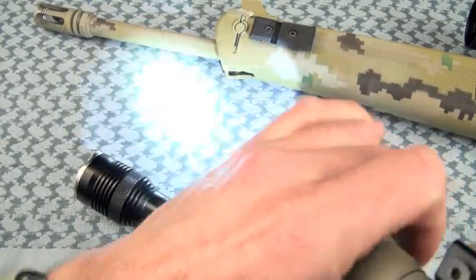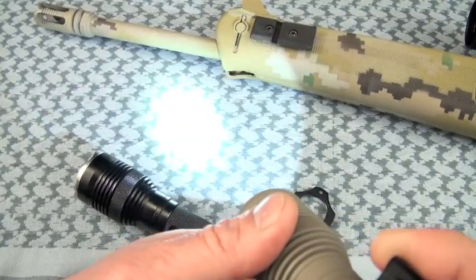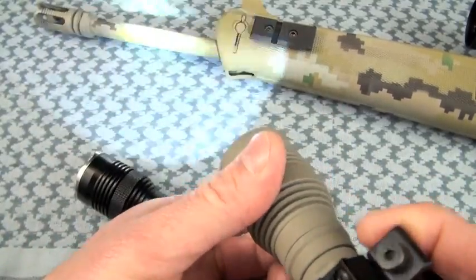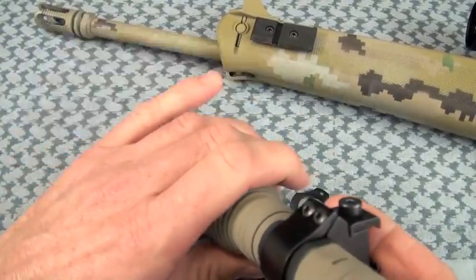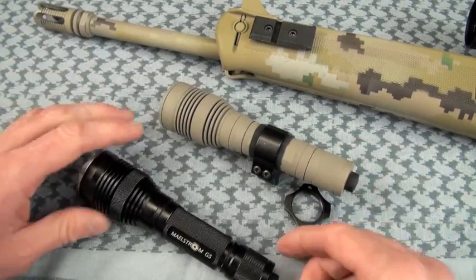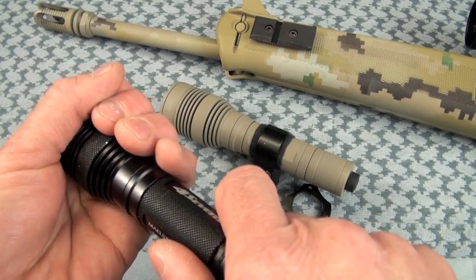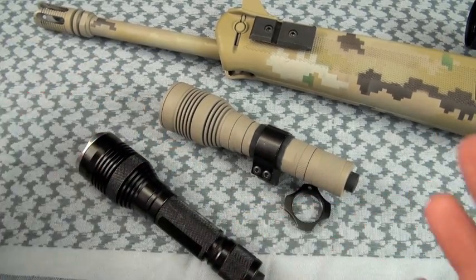The special mode set includes strobe, beacon, and SOS mode. I do notice on this earlier version of the G5 that the head rotates a little bit easier. Is this perfect for a weapon or handheld light? For handheld use it's not a big deal — you have two hands. That's maybe a downside: you need two hands to access the different brightness levels.